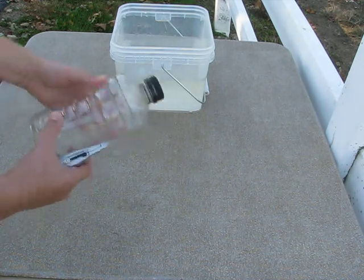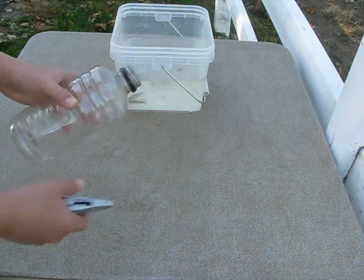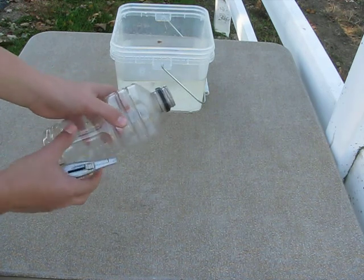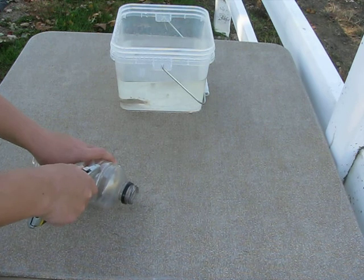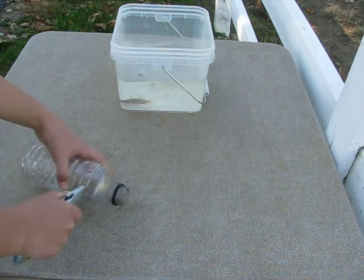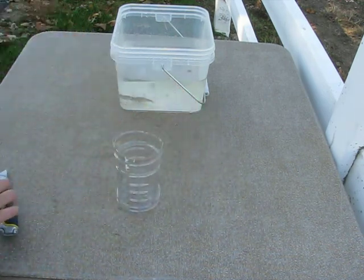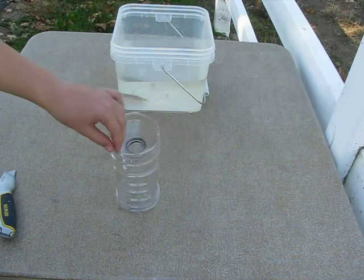Start by taking the bottle and removing your lid, because you won't be needing that at all. You can also remove the lip if you need to. Then use a utility knife or some type of sharp cutting tool and cut at the very top notch of your PowerAid bottle. Then all you have to do is take the top you just cut off, flip it upside down, and press it into the bottle.